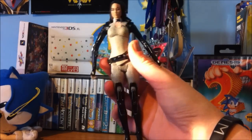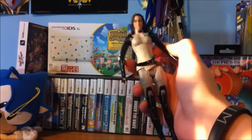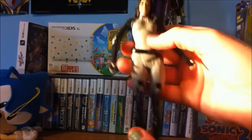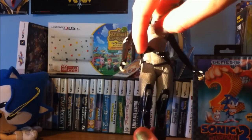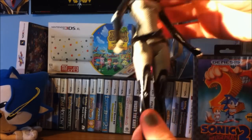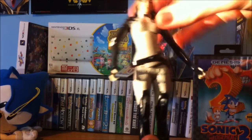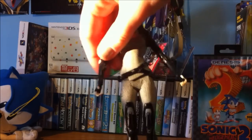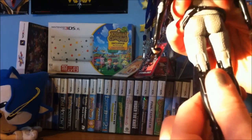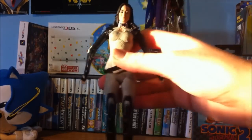There she is, all out of the package, and it actually feels like it's really nicely made. Her belt is actually not just painted on — it's actually movable, so that's cool. I don't know if her head turns, and I can't move her arms. You can move her legs, I believe. I'm not really sure what's all movable, but I won't be moving her around much anyway.